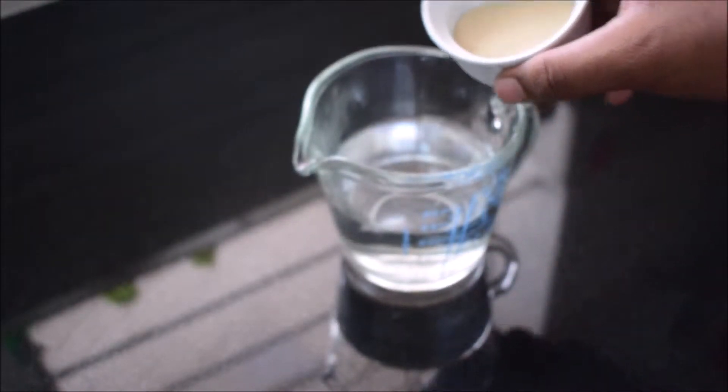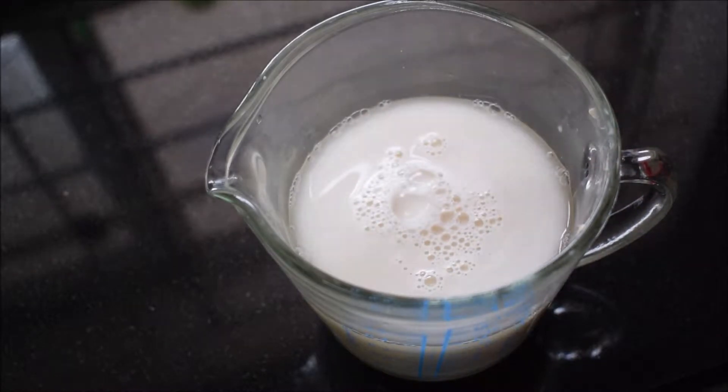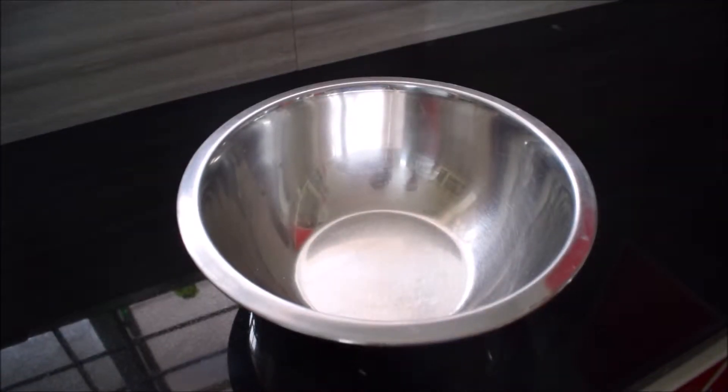Give it a good mix and let it sit. After 15 minutes you can see this is how you know your yeast is activated. Now we're going to start by adding the flour into a mixing bowl — you can do this on a worktop but the bowl makes it less messy.